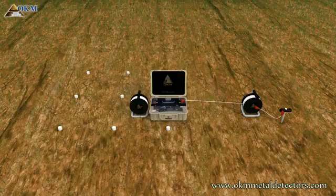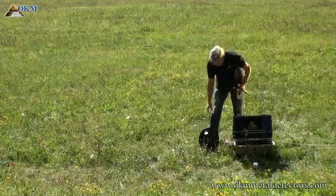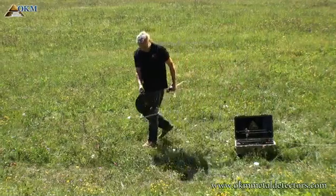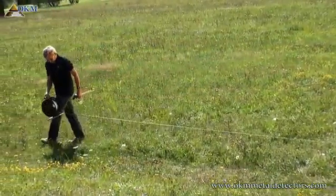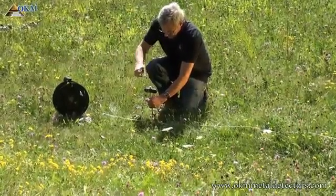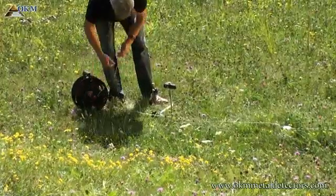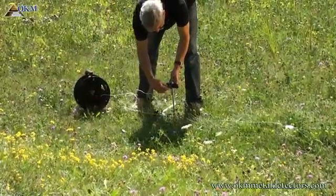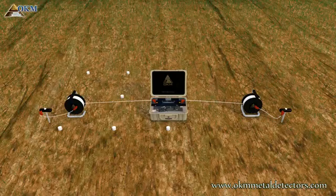Now you have the following situation, so you must repeat the whole process for the left side again. Put the electrode into the ground and connect the electrode to the power cable drum using the second extension cable. This is the current situation. You have set up the power line, which is responsible for injecting electrical current into the underground.